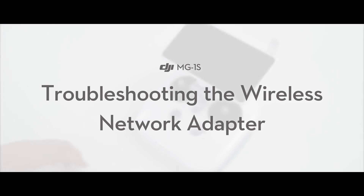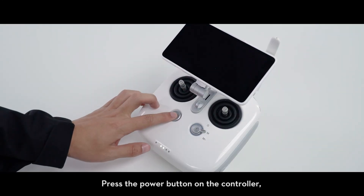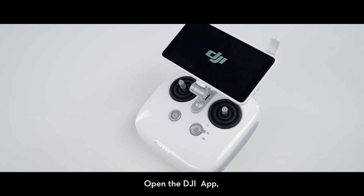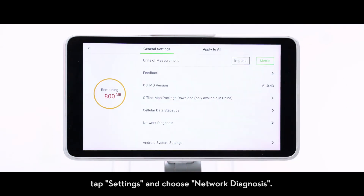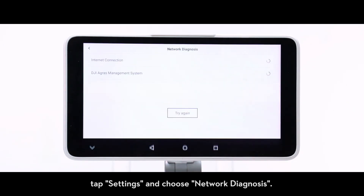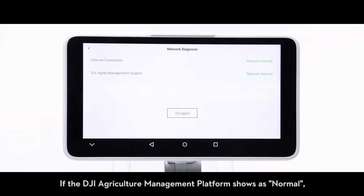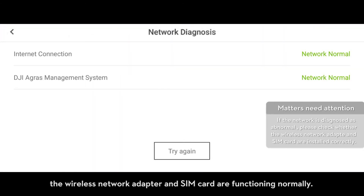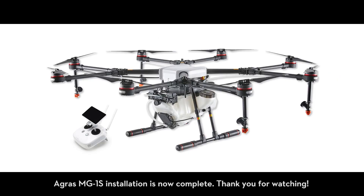Troubleshooting the wireless network adapter: press the power button on the controller, then press and hold the button to power on the controller. Open the DJI app and tap settings and choose network diagnosis. If the DJI Agriculture Management Platform shows as normal, the wireless network adapter and SIM card are functioning normally. AGRAS MG1S installation is now complete. Thank you for watching.